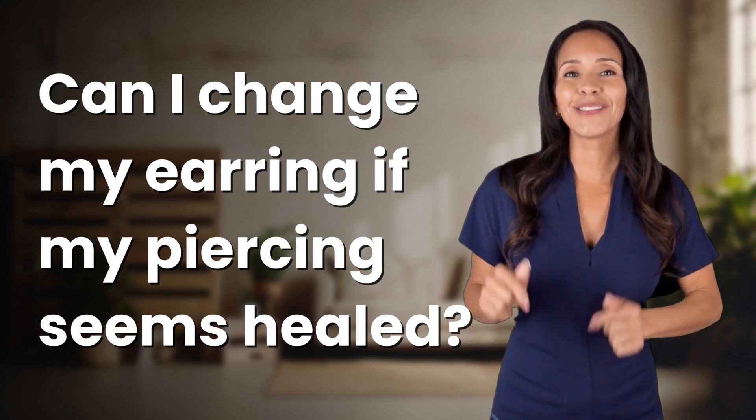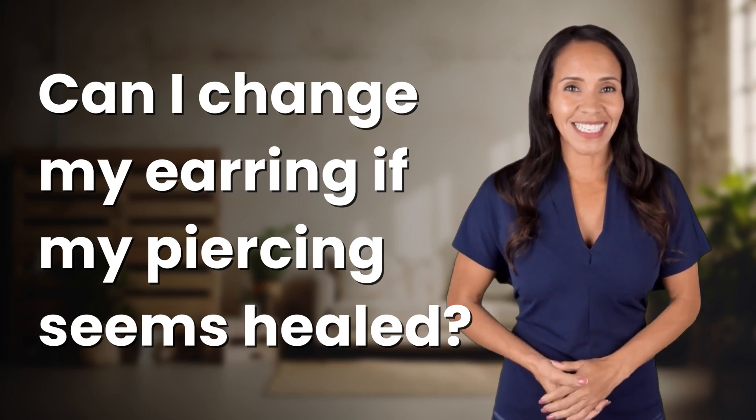Bringing you info at the speed of now — what's today's instant insight?